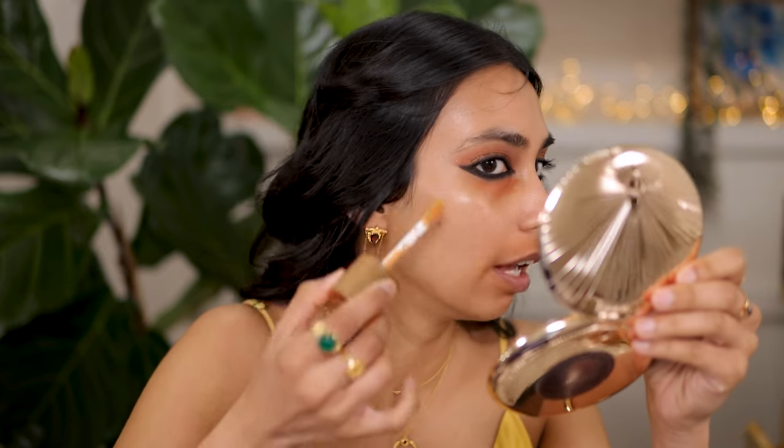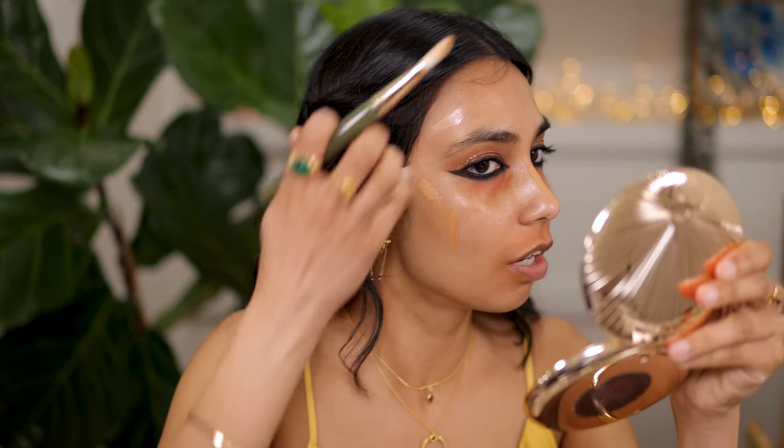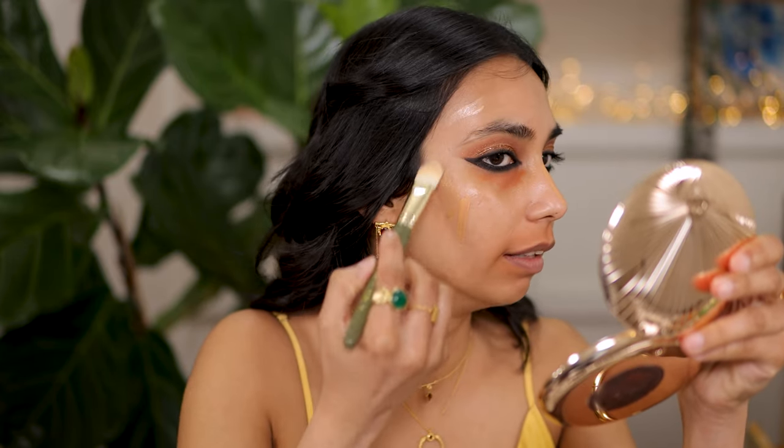I'm going to moisturize my face and then start with the face makeup. I've color corrected using Live Tinted in the shade Rise, and now I'm going to apply my Charlotte Tilbury Flawless Filter in shade five and apply that really at the high points, then blend this out.